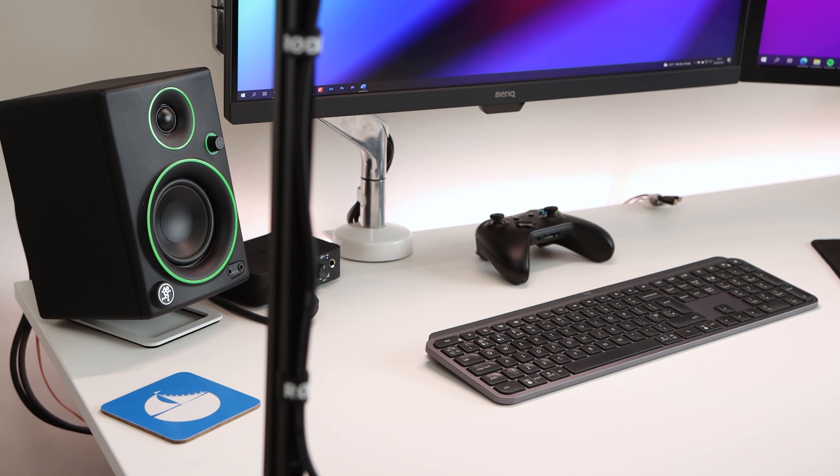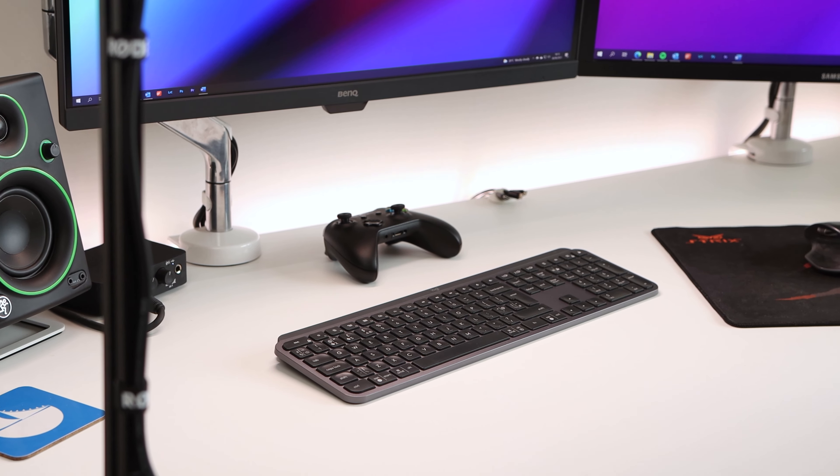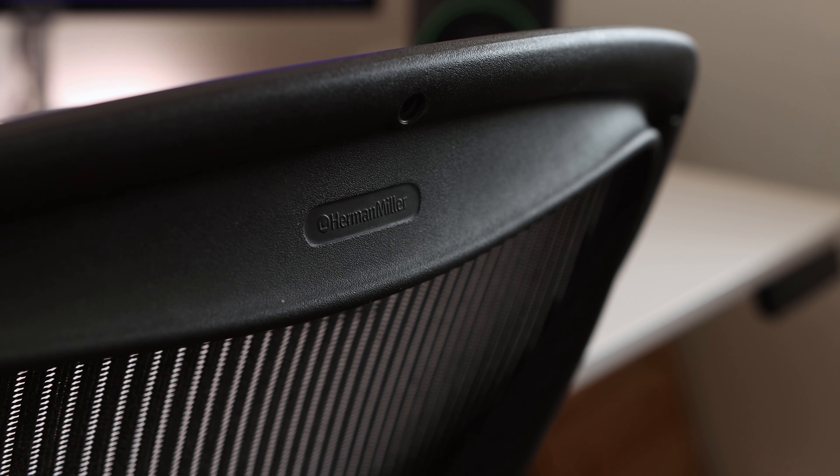Of course, when I'm not standing up, I'll be sitting, and my chair of choice is the Herman Miller Aeron, which is great for ergonomics and sitting in all day. I also like the mesh design of the chair, which means that it is breathable and still comfortable to sit in throughout summer where it tends to be a little hotter. The Aeron chair is quite pricey, but if you look at the used market, you can get a good price for one.